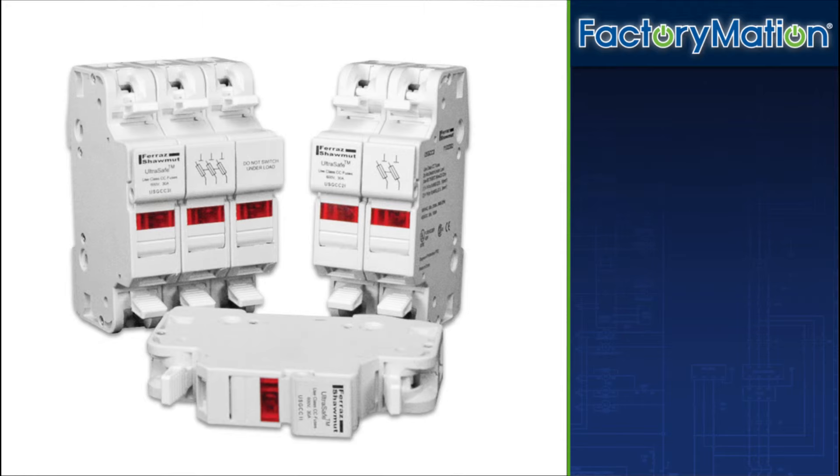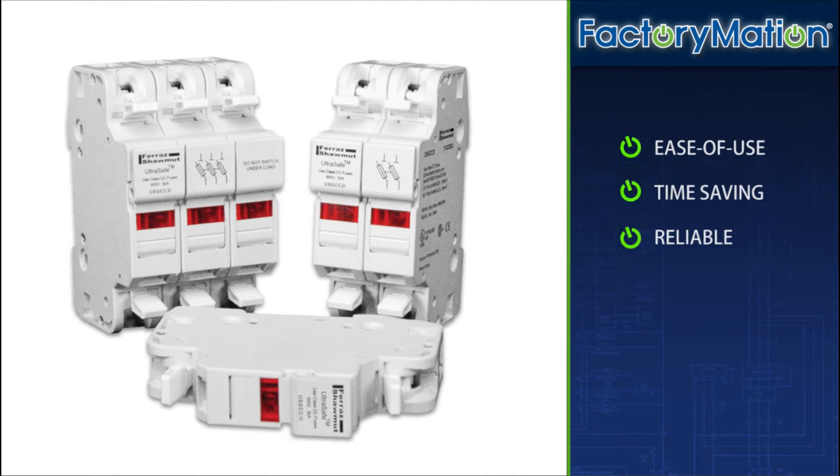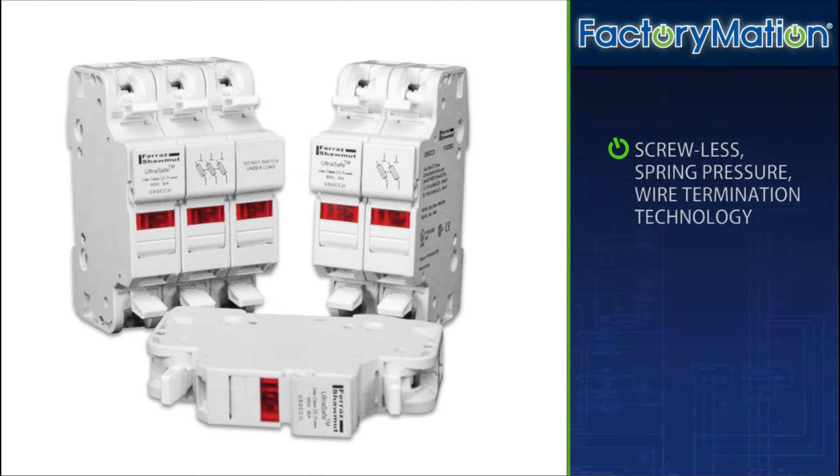Spring pressure terminal fuse holders deliver the ultimate ease of use, time saving, and reliable solution available in the marketplace by utilizing a screwless, spring pressure wire termination technology.